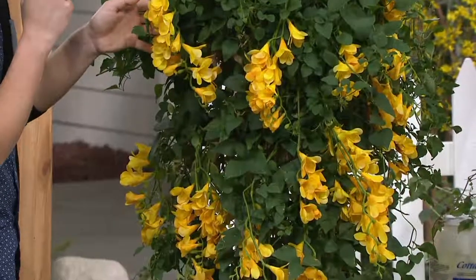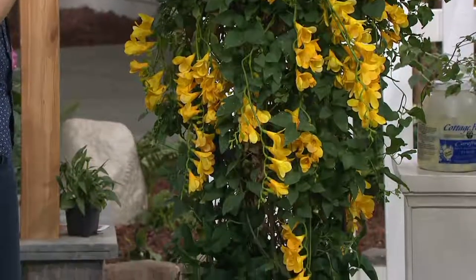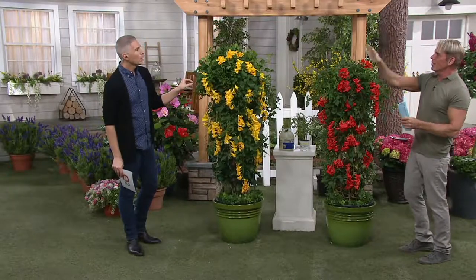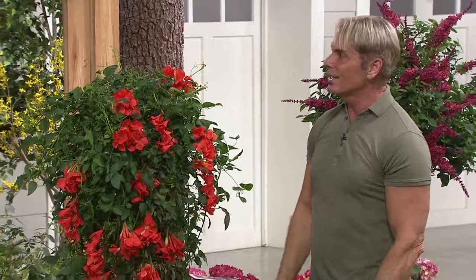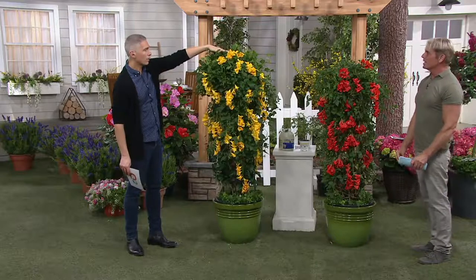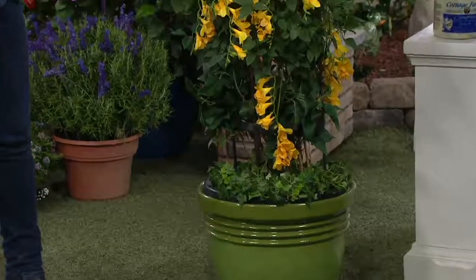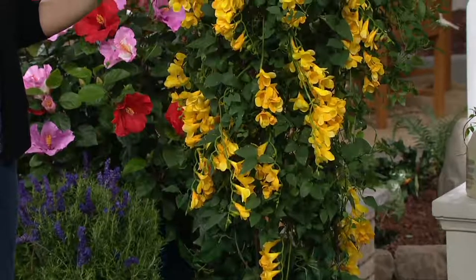You can plant them on a birdhouse post or on your mailbox post because they're not going to overtake anything. I'm planting these in front of my brand new utility shed — I did a trellis on the side to make the utility shed not look so utilitarian. You can also do this on a cylinder, a trellis, or just on a post like a lamp post. They're gorgeous on a lamp post because they bloom all summer long.